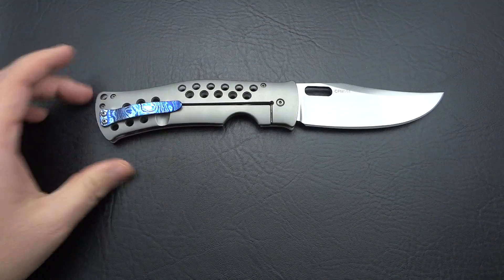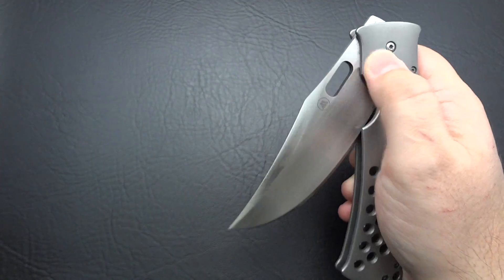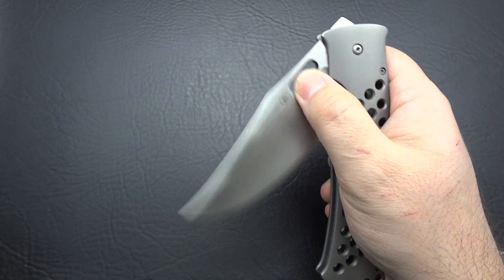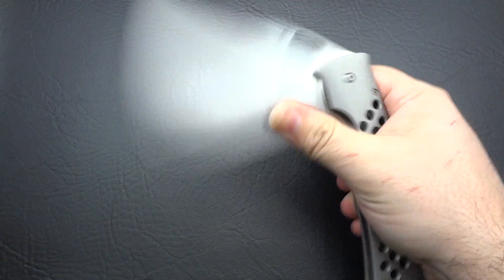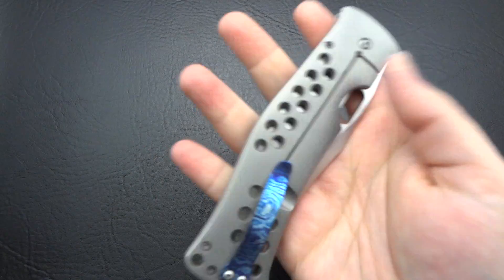Looking at the other side — the action is smooth. I'm not a big fan of thumb slots; a spidey hole tends to work a little bit better for me. That's one of the reasons I despise thumb discs. But even for such a big knife with such a long reach, this one flips out nicely. I'm not using any wrist action, not doing anything crazy. If you do, it really goes flying out. No lockstick, nothing out of the ordinary.